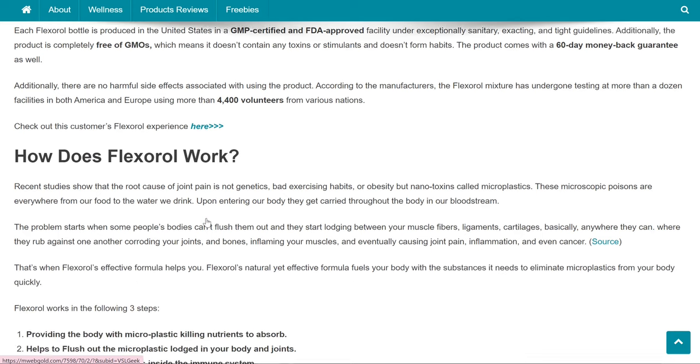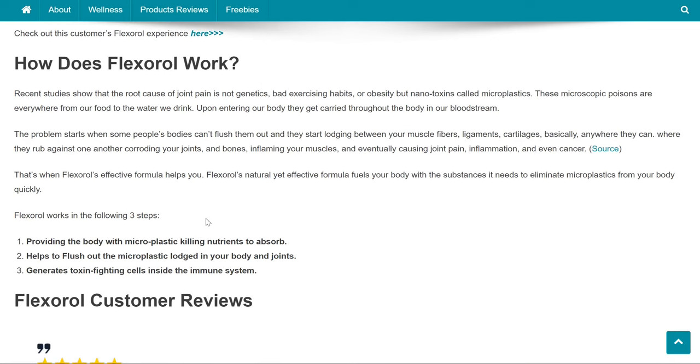How does Flexoral work? Recent studies show that the root cause of joint pain is not genetics, bad exercising habits, or obesity, but nanotoxins called microplastics. These microscopic poisons are everywhere from our food to the water we drink. Upon entering our body, they get carried throughout the body in our bloodstream. The problem starts when some people's bodies can't flush them out and they start lodging between your muscle fibers, ligaments, cartilages, basically anywhere they can, where they rub against one another corroding your joints and bones, inflaming your muscles, and eventually causing joint pain, inflammation, and even cancer.